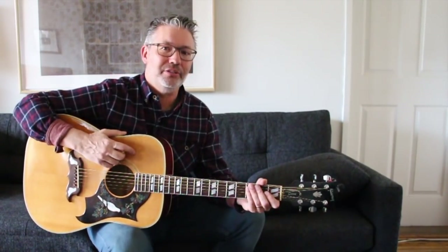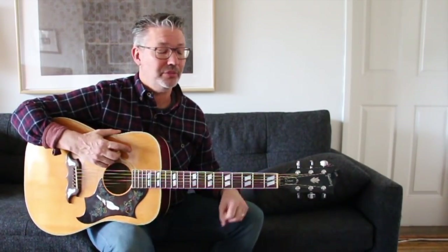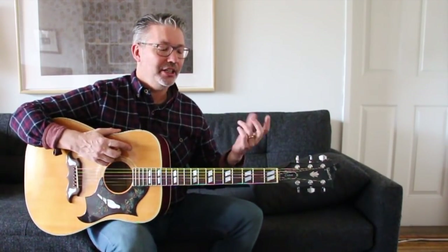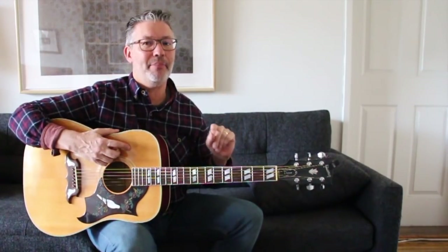We've done three videos so far digging deeper into the basic five open chords — the CAGED chords: C, A, G, E, D. We've done D, A, and E, and now I'm going to dig a little deeper into the G chord. One of the things about the G chord and the C chord that makes it a little more difficult to play in minor keys is that some ways you play these chords, you're going to have two thirds in it — that's where you get your major-minor tonality. To take a major chord and make it minor, you have to take the third and move it down a half step, and if you have two of them, you have to do it twice, which makes it difficult.